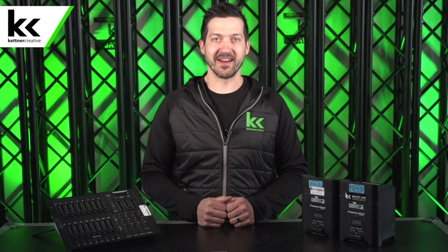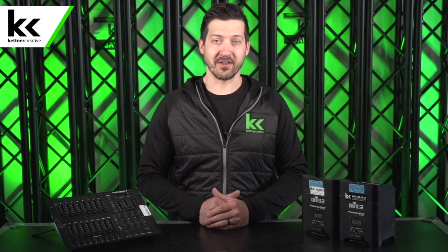Hi, I'm Jordan from Kettner Creative. In this video, I want to give you a beginner's guide or a beginner's tutorial as to how to program DMX lighting. What we have in front of me is an analog DMX controller and two LED lights. This should be enough to demonstrate the concepts required if this is your first time or an introduction to LED lighting and DMX controlling.